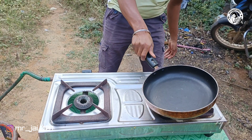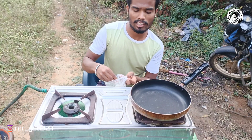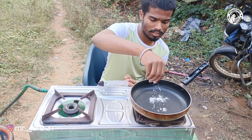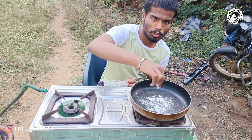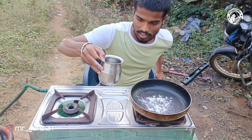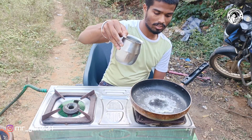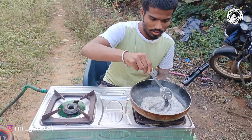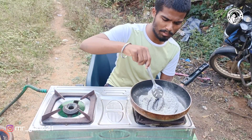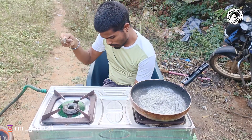This is my first video. Let's add cornstarch. Let's add water. Let's add sugar.